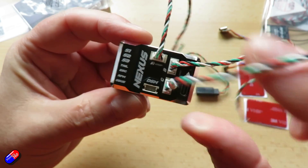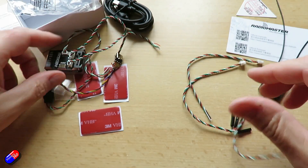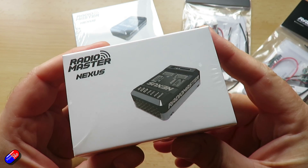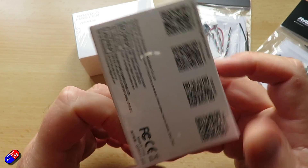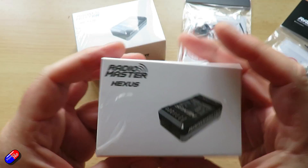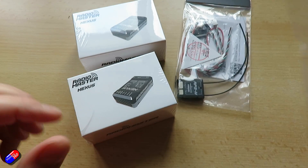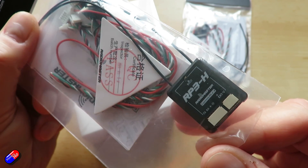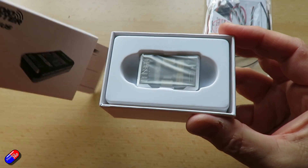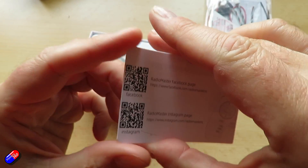This is a flight controller, but also an Express LRS receiver that's designed to be as plug and play as they can make it. Inside it has an STM32 F722 processor and a TDK six-axis MEMS gyro and accelerometer, 128 meg of onboard flash for your black box, and it has a locking connector system — very handy in things like helicopters where things will work loose with vibration — and they're using RP3H style connectors.